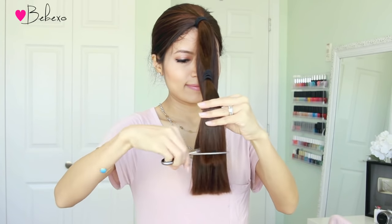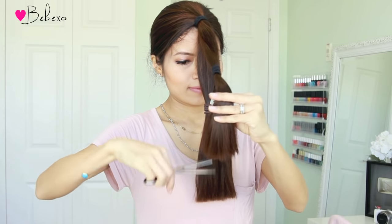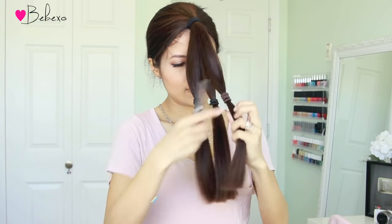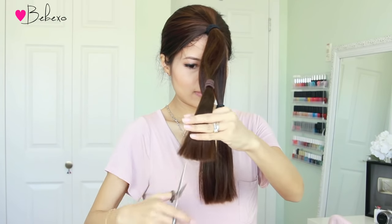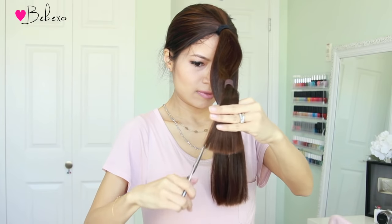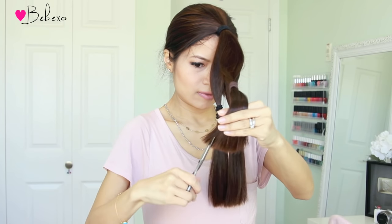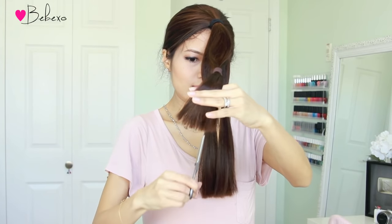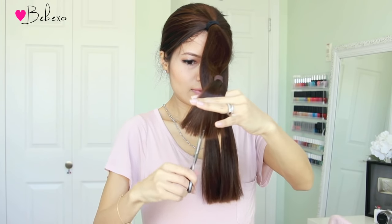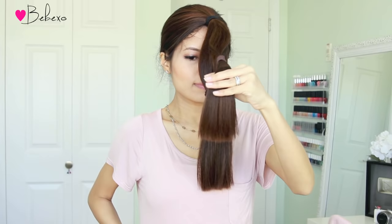When that's done, I like to thin the ends out a bit more by using my thinning scissors — this will just thin out the ends and feather them out even more. Move on to the next section of hair and repeat: point cuts and then thin out the ends. Now if you don't have thinning scissors, no worries. You can just use the point cutting technique — all you have to do is point the ends of your scissors closer up to your hair and that will get rid of some of the thickness.